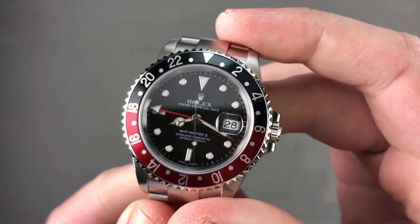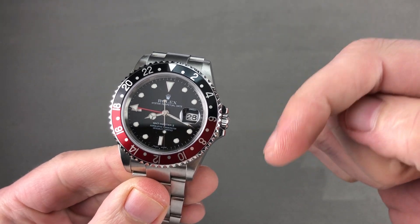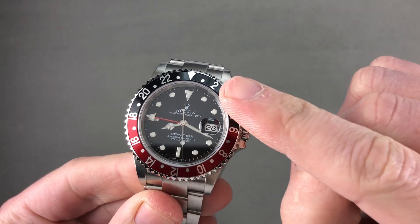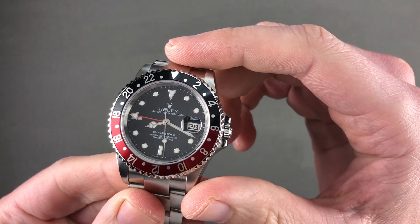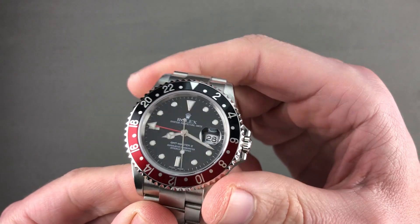Hi, I'm Tim. Welcome to Watchbox and thanks for logging on. If you love this watch, email me at tmasso@thewatchbox.com — it's in the description below. That's your purchase and pricing email question line for buying this or any watch you see on our channel or our website. Reach out to me directly at tmasso@thewatchbox.com.